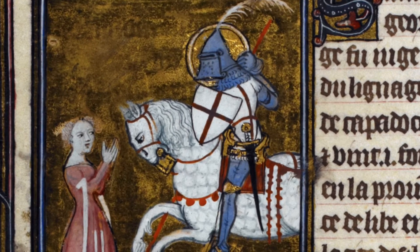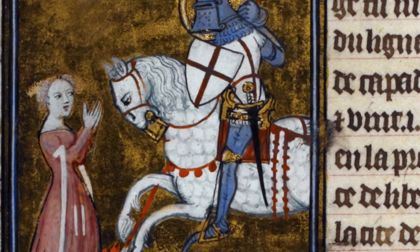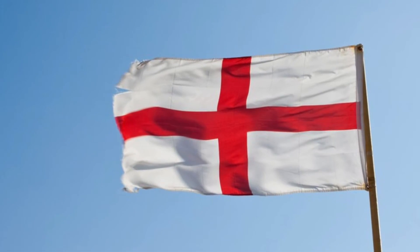In polychrome images, the saint's cross is red and white, as in this medieval manuscript. This cross is also featured on the flag of England, as George is the country's patron saint.